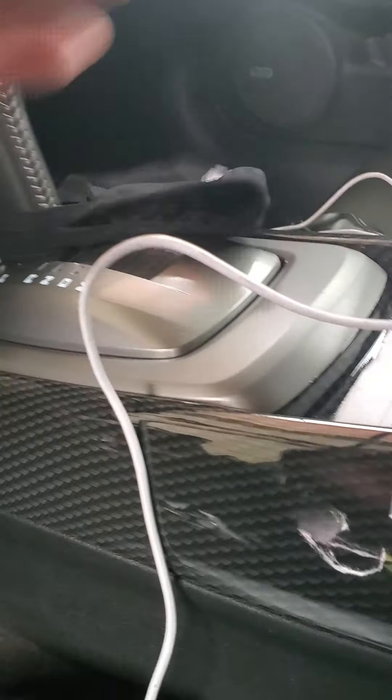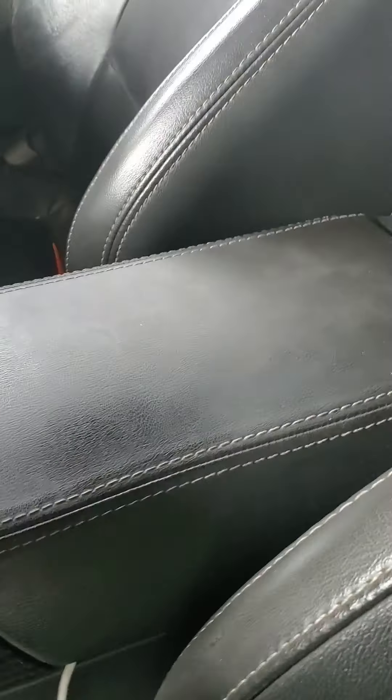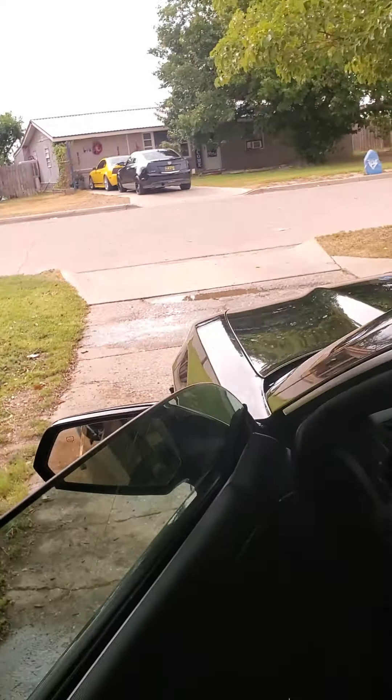I just got done washing up the car and this is what it looks like — all the way down there, all the way down here. Looks real good. Now let me get back to what I was talking about on how to keep the Camaro clean.